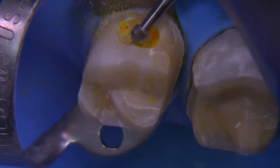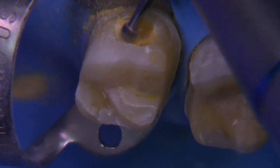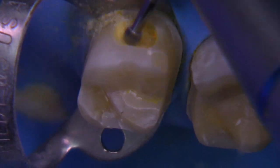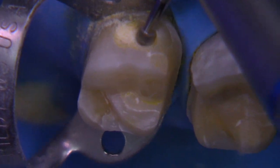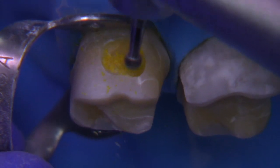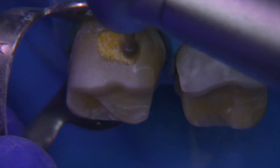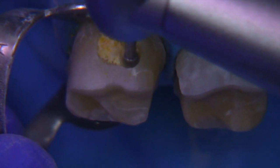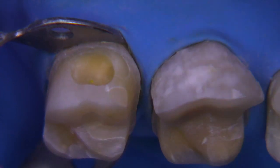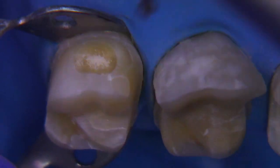Once we get to the point where the periphery is clean, then we move on to the slow speed. If you're going to use an electric handpiece, you probably want to have this going at about 5,000 RPM, or you can go a little slower too. After we remove the caries and get that completely clean — it's rather shallow — we're going to remove all the stain in this particular case. We're going to do the same thing on the lingual with the round burr and make sure everything's totally clean.